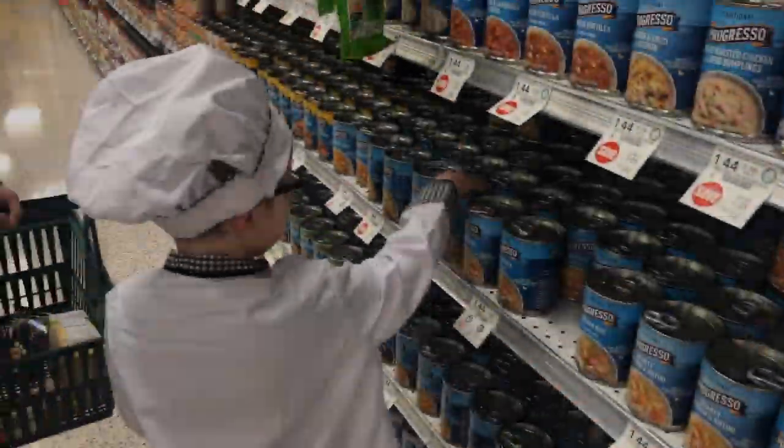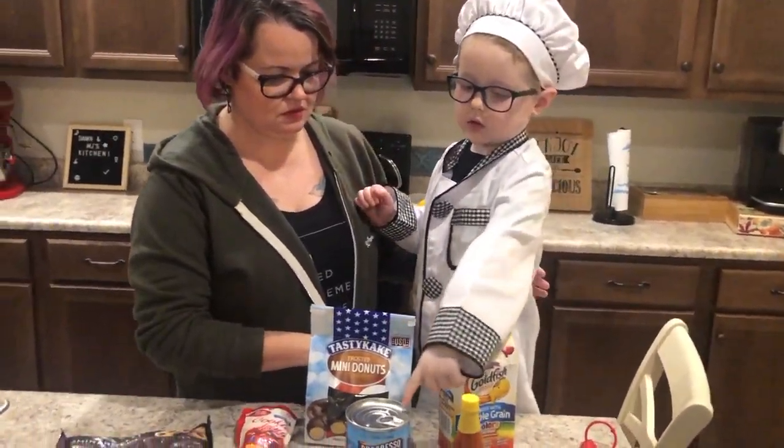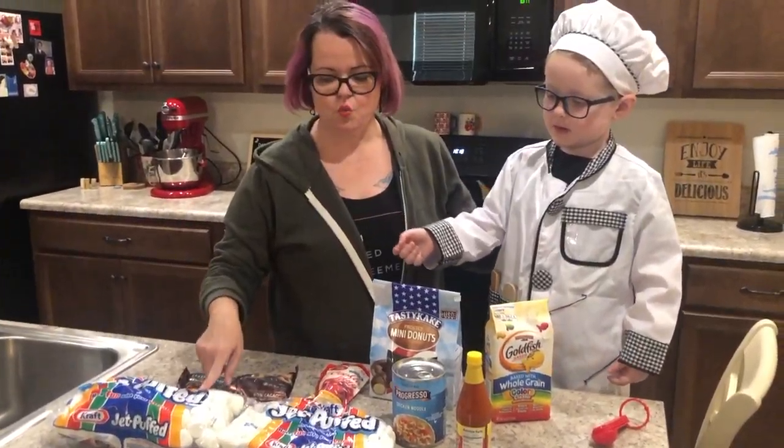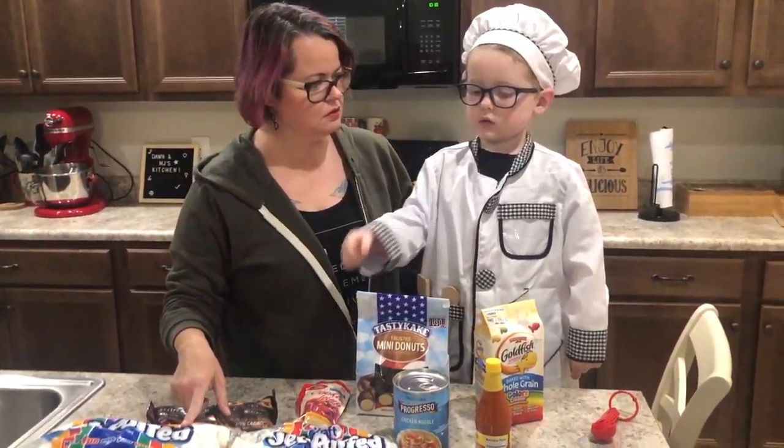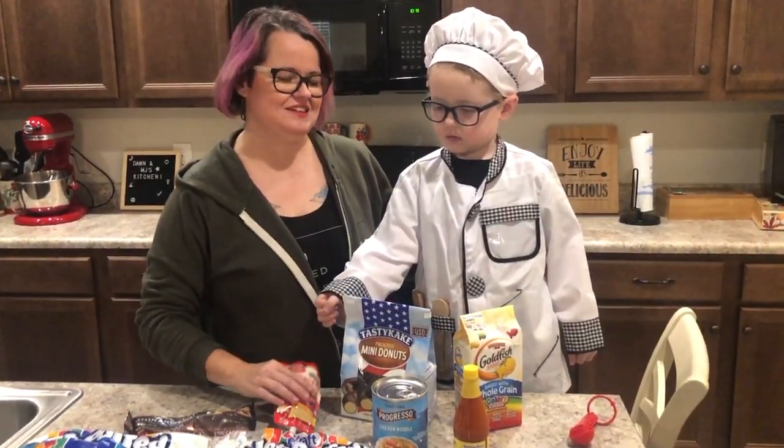Okay. Let's check it out and get ready to cook. One big marshmallow, all of the frosting. No, half of the frosting. Half of the frosting. Okay.